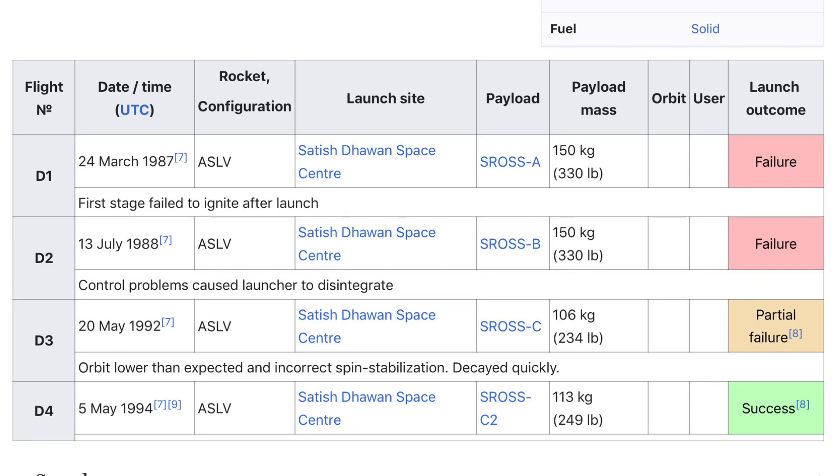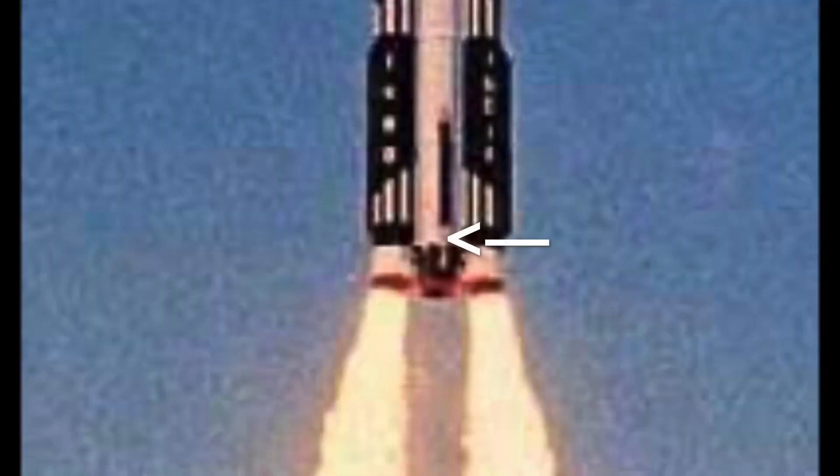Now let's talk about the flights of the ASLV. There were 4 flights in total — one was a success, two were failures, and one was a partial failure — giving it a total flight success rate of 25%. The first flight of the ASLV was on March 24th, 1987. The rocket was carrying a payload called the S-ROS-A satellite, weighing about 150 kilograms. The rocket failed when the second stage, which ISRO called the AS-1 stage, failed to ignite. When the side boosters burnt out and separated, the rocket came crashing back to Earth and the mission was a failure.